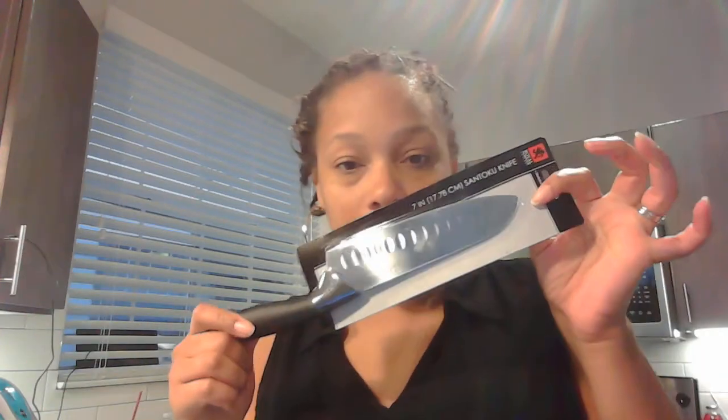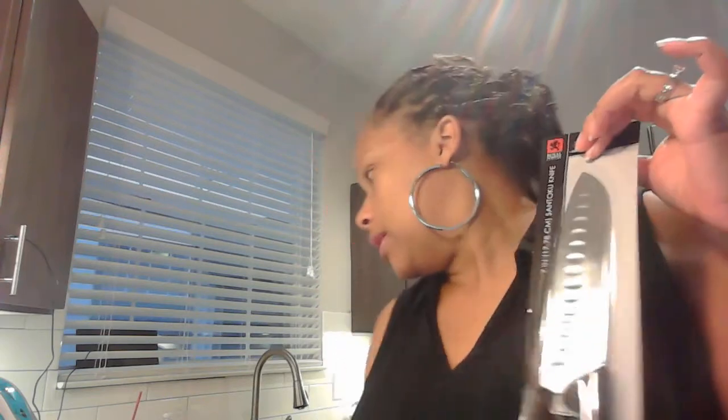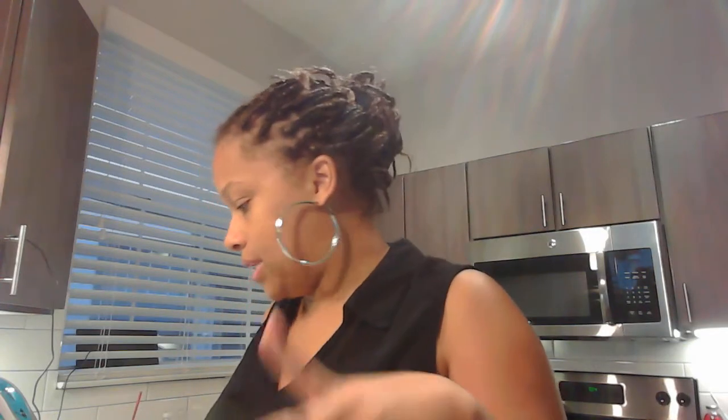Then I had to get me a knife, because y'all should have seen your girl in here the other night trying to cut up her watermelon with this little bitty knife. Let me show you what I was using — I was using this little bitty knife to cut up a watermelon the other day. I made it work, honey, but it was some work. So I went ahead and got me a big knife for my watermelon and stuff like that.